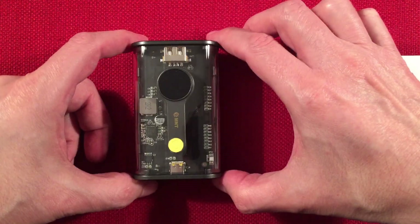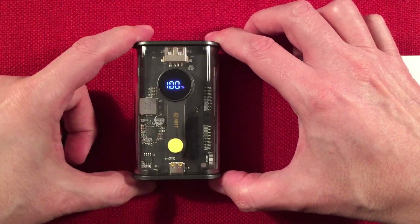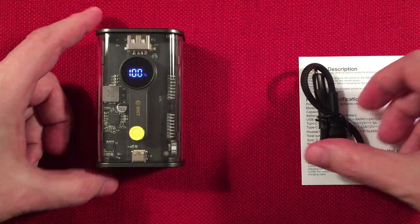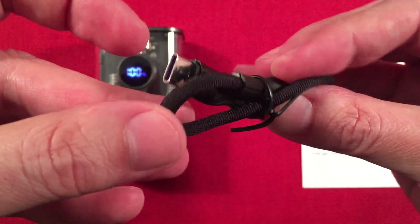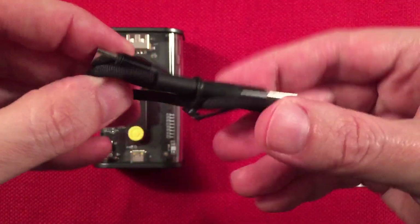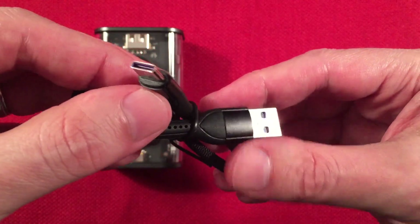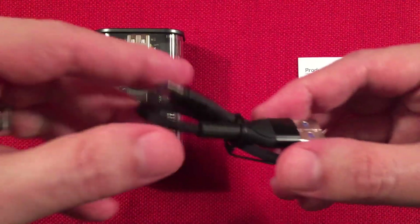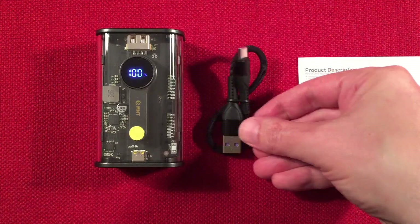This button here turns it on — there you go, you can see the capacity. Awesome. They give you a USB-A to Type-C cable; I'd rather have seen Type-C to Type-C along with this, as that way you could utilize the 45W output. I don't think you can do that with this cable. But there's that, and our manual.